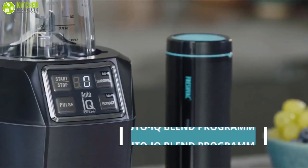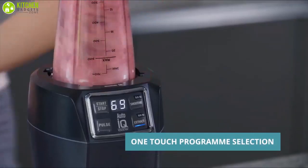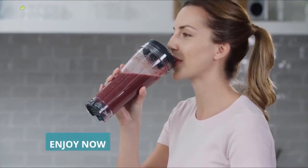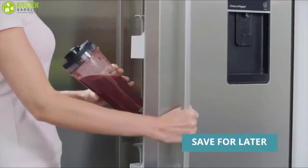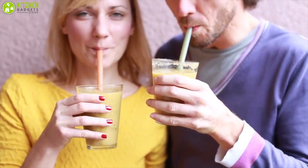It features a unique Auto-IQ technology that enables you to achieve smooth and consistent results all the time with a simple press of a button. The Nutra Ninja offers high-quality cups with a spout lid, so you can make fresh ice-cooled drinks straight into your Ninja Nutri Cup and take your smoothie on the go. With a combination of quality and performance, the Nutra Ninja Smoothie Maker is a fantastic product that can provide you with perfect smoothies all the time.